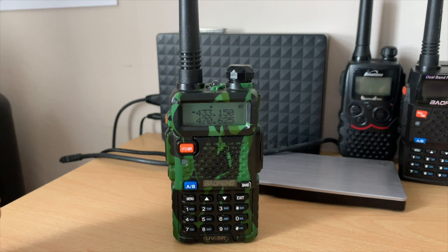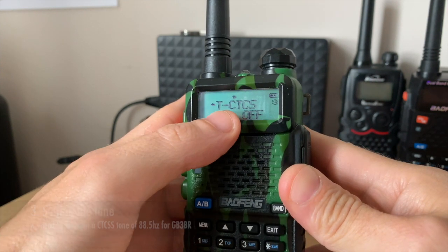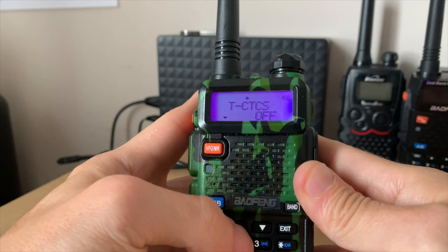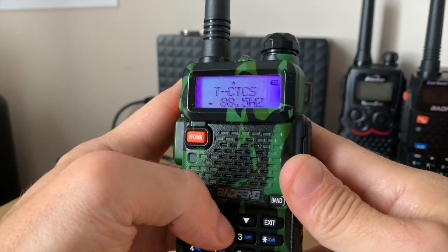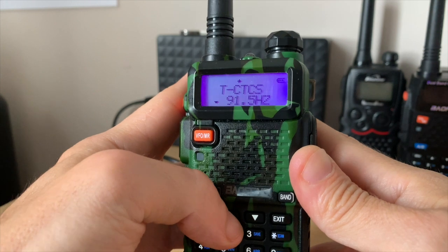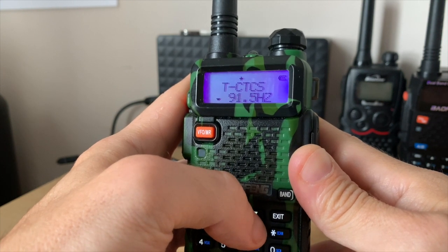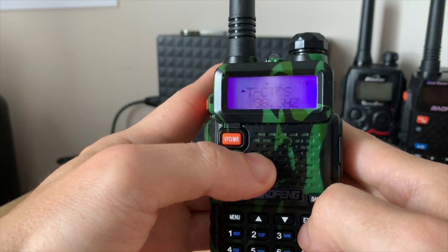The repeater needs a tone to open. Not all repeaters need a tone, but my local one does. To set the tone, go to menu item number 13 — TCTS — to transmit a tone. Press menu and scroll through the different tones. The tone I need is 88.5 Hz, which will open the Brighton repeater. Scroll to the corresponding tone for your repeater. Select 88.5 and press menu — the tone is now set.